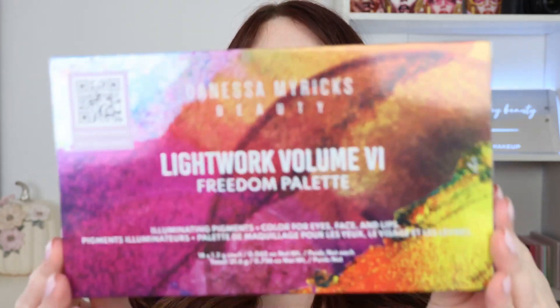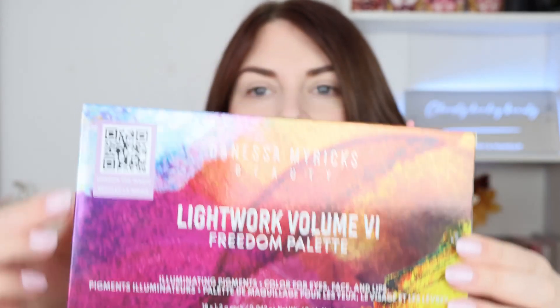She comes in this really large, quite thick box. On the top you get a QR code — if you scan it, it brings you to YouTube and three videos showing you how to use the palette and the product. This did come wrapped up in so much packaging; she clearly did not want this product to be broken, and she did an amazing job with packing this one.